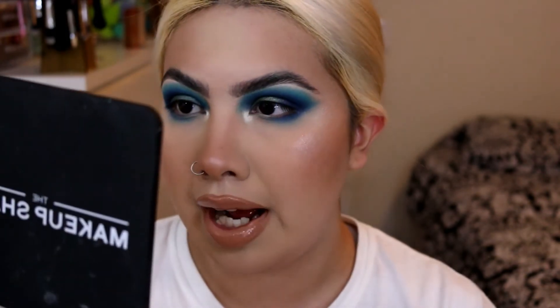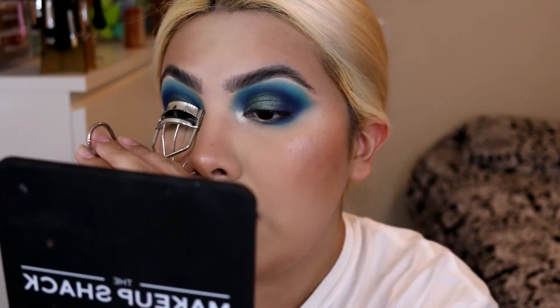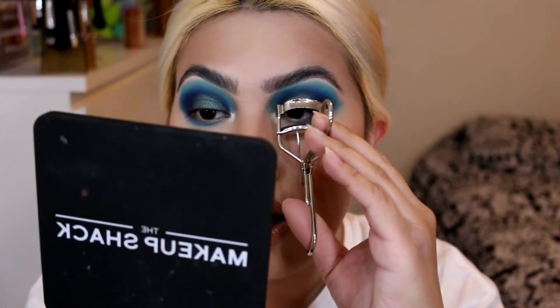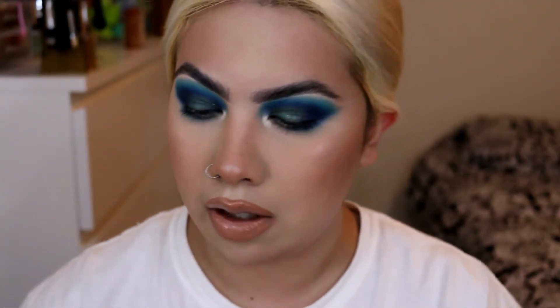The next one is the Nomad Cosmetics Cartagena palette. I've had my eyes on it for a really long time and I think it's absolutely stunning. It retails for $37. I've been holding off on getting that palette until Black Friday, just to see if they have some type of sale.